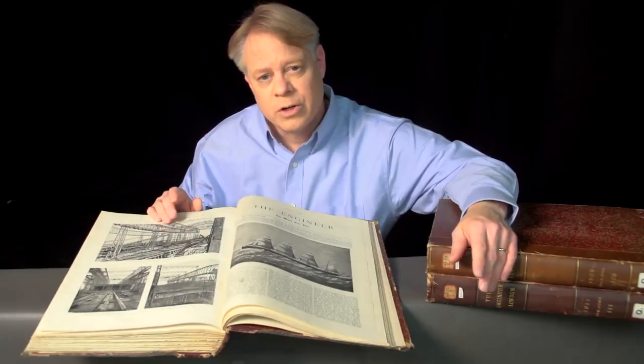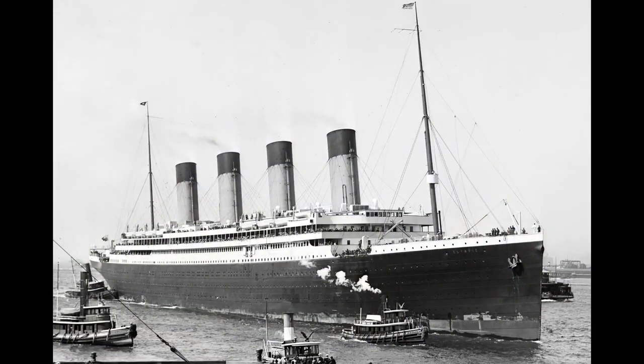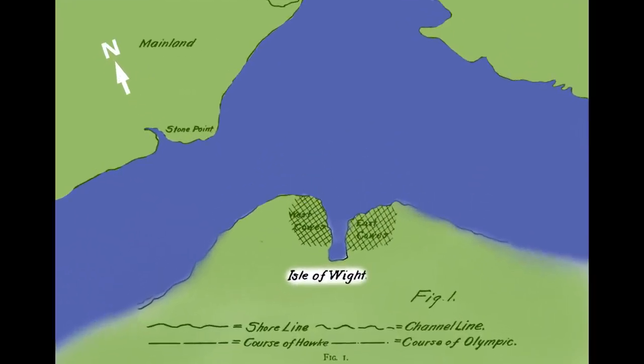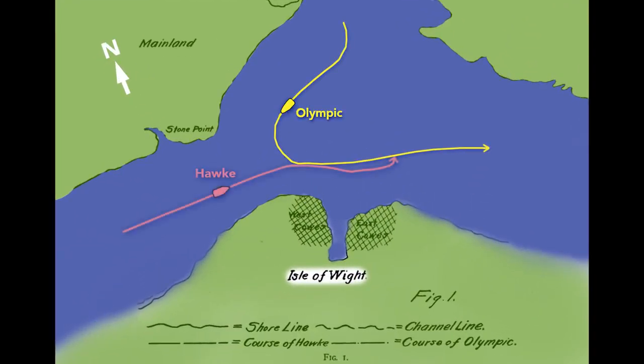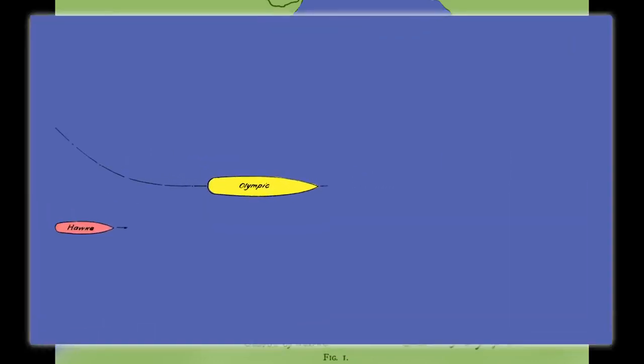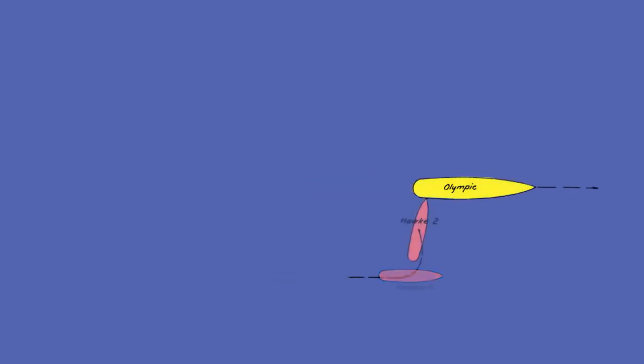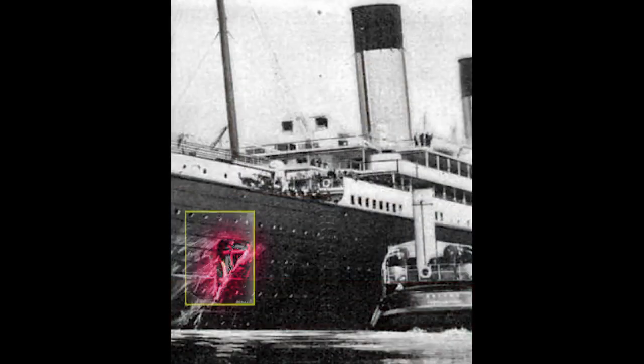Less than a year after the launch of these two giant ships, one suffered a collision that ripped a gaping hole in its side — that ship was, of course, the Olympic. In September of 1911, the Olympic departed Southampton, England, sailing toward the Isle of Wight. It turned into the Solent Strait and passed the British warship HMS Hawk. Surprised by the Olympic's wide turn, the Hawk's commander positioned behind and to the right, then increased speed to pass — but the Olympic's wake sucked the Hawk inward rapidly, tearing a large hole below the waterline. The Olympic limped back to Southampton for temporary repairs before returning to Belfast.